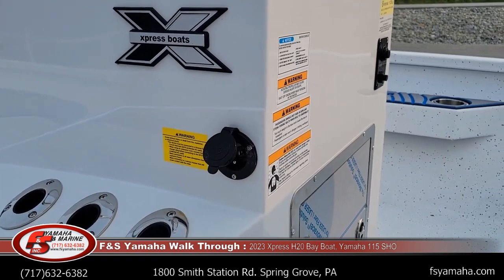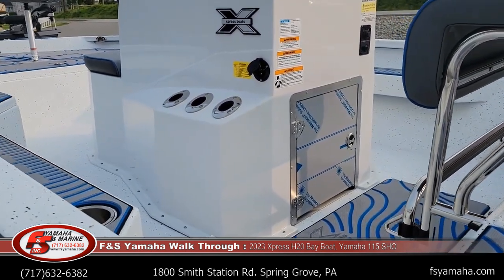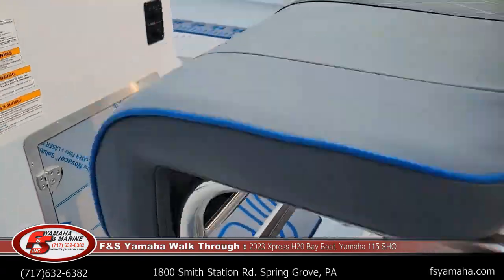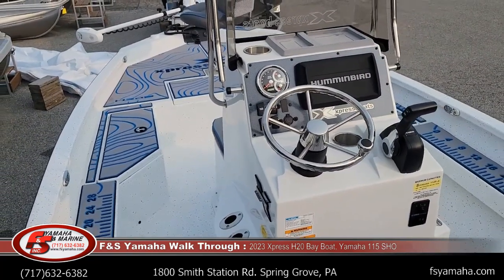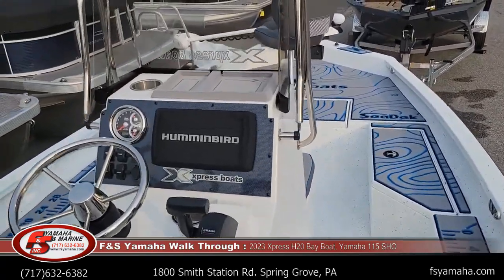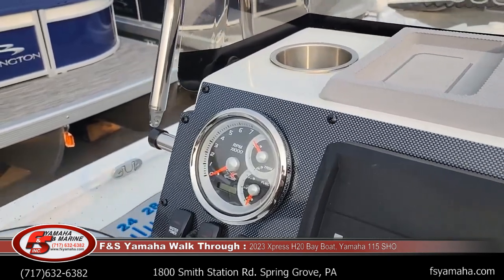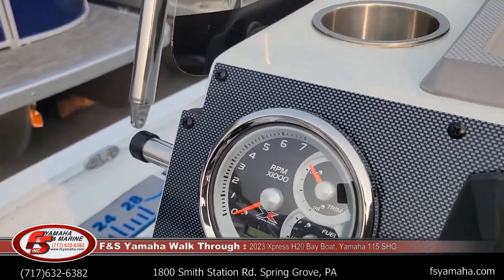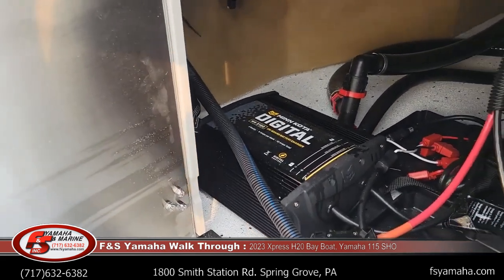The black plug on the side is where you plug into your battery charger to charge your trolling motor batteries. The trolling motor batteries are in the console. Jumping into the boat — big center console. These boats are wide, 95-inch beam. There's a nice sea deck pad on top of the console. There are all your switches: live well switch, master power switch, nav lights. Gauges include fuel gauge, trim gauge, hour meter, and tachometer.